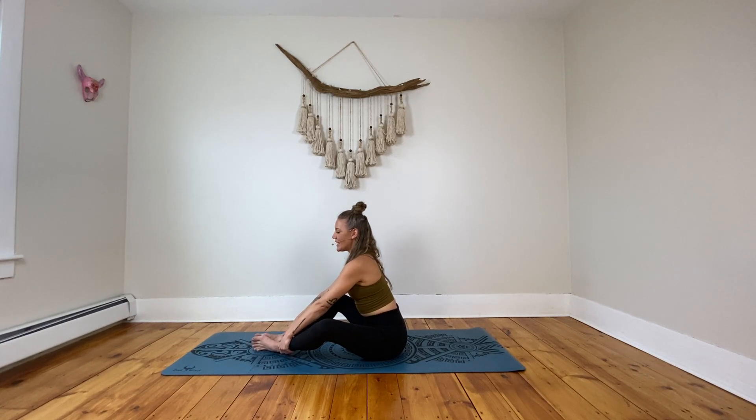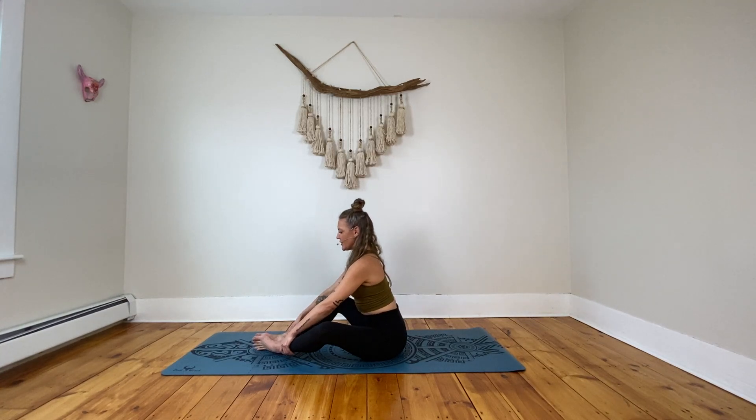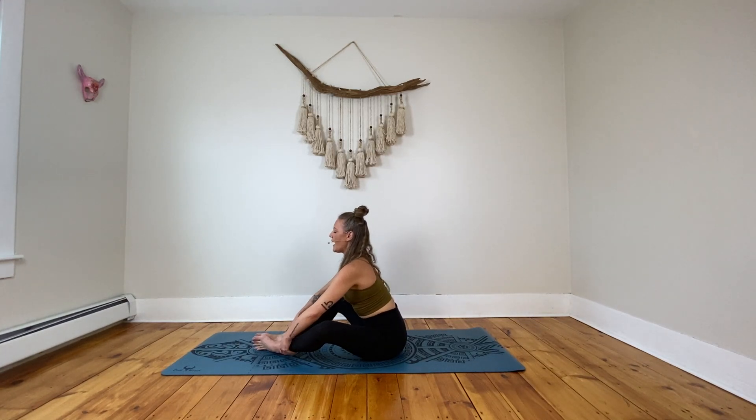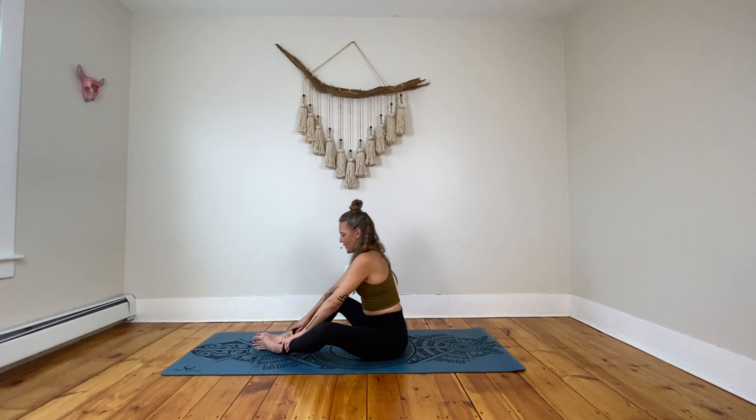Go ahead and take the feet together and the knees apart, using the hands on the ankles or the shins as leverage. Take a big inhale, lifting the heart, and then as you exhale, start to fold over those legs. Pressing the knees down. Then inhale, lifting the chest, and exhale, just stretch. Let the head be nice and heavy, just pause. From here, go ahead and sit up.